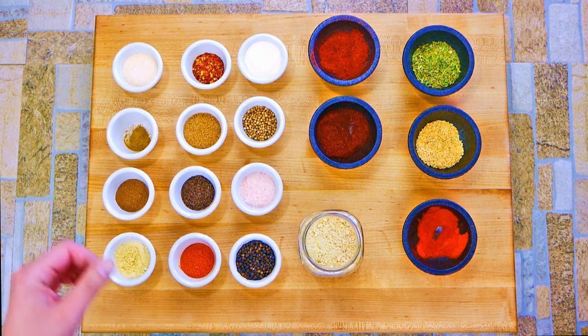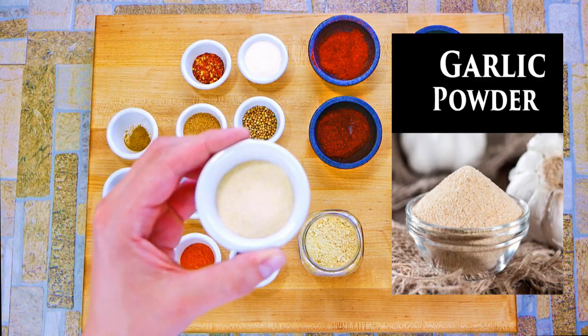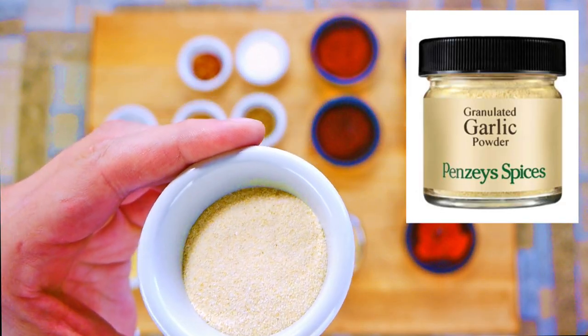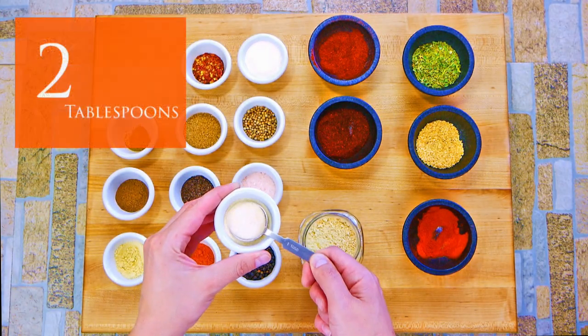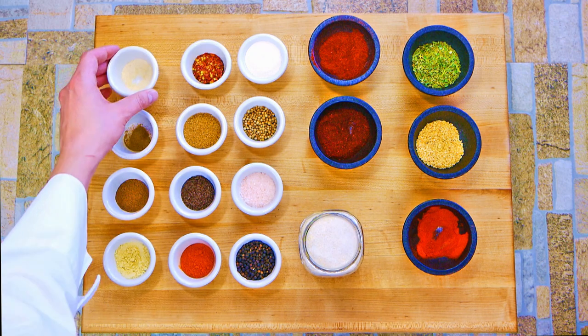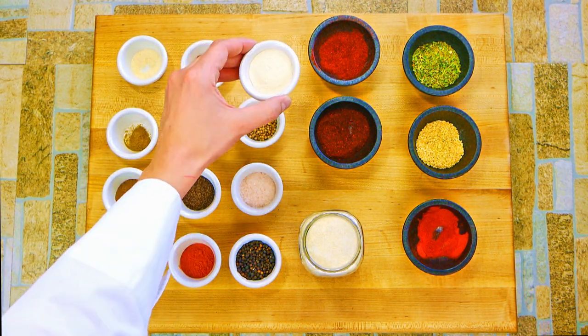Since this is a base dry rub recipe, try not to overdo the flavors — you can go back and add more later. Garlic powder: you can't do a barbecue dry rub without two ingredients in particular — we talked about chili powder, but also onion powder and garlic powder. Those are classic.